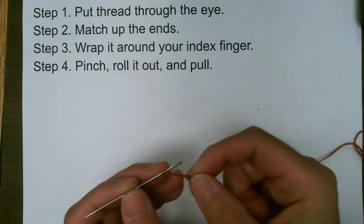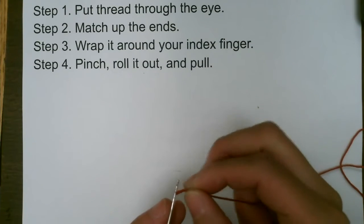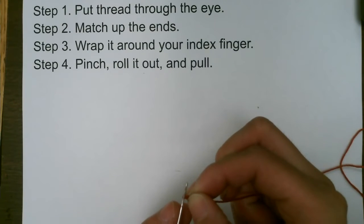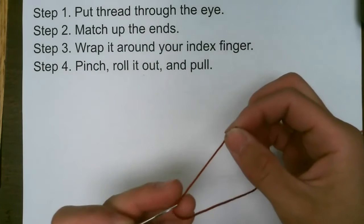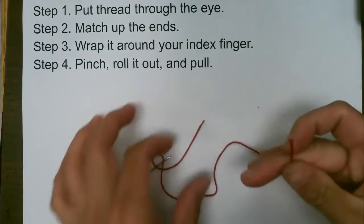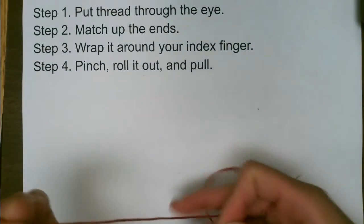This is how you thread the needle. First, take the thread and push it into the eye of the needle. Sometimes it's easier if you wet the end with your saliva.